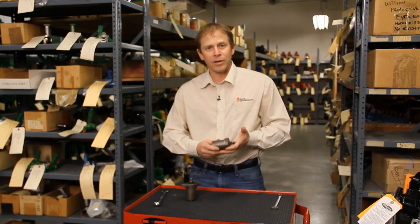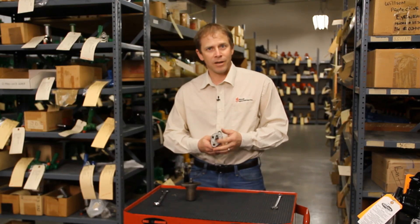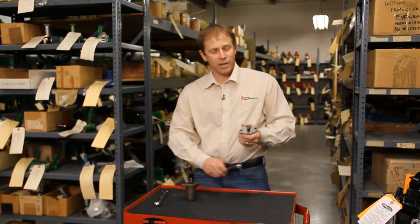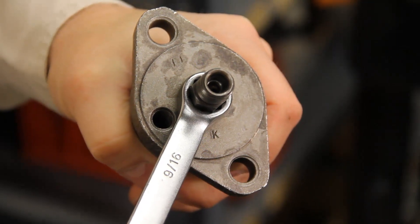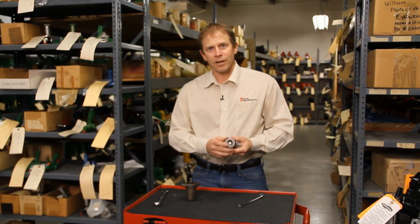The later injector that was used on the newer ones has a smaller top on it. Again, an easy way to tell them apart: take a nine-sixteenths wrench — if it fits the top of that injector, you have a late injector. It also has a smaller nozzle valve on it, so very easy to distinguish.